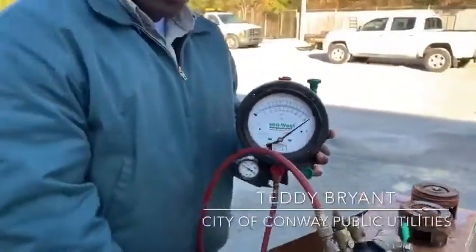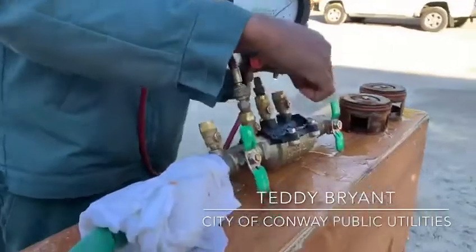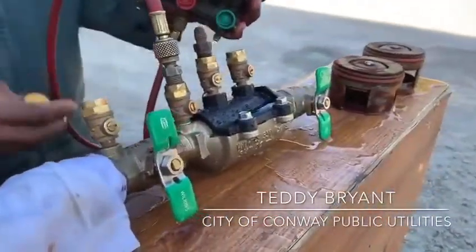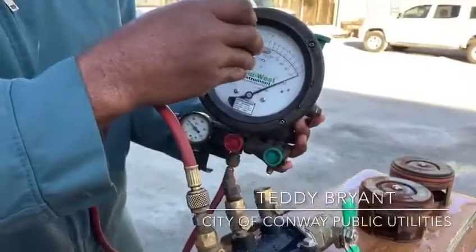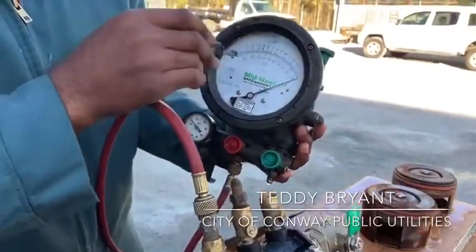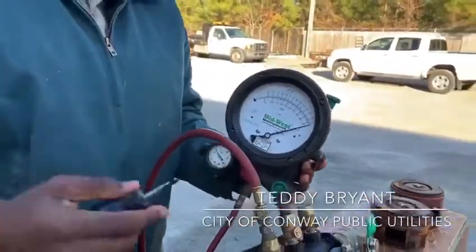Now we would turn the water off. As you can see, the second ball valve is already off. The reason we did this is so we can open the second test cock. This will alleviate the pressure, and you'll see this needle go all the way down. It will stop, hopefully, somewhere between three and one.